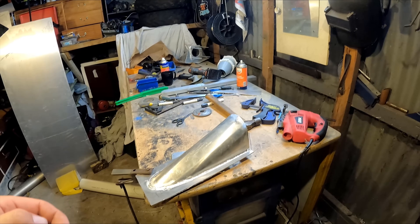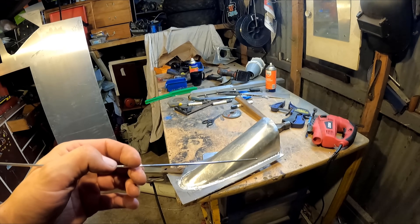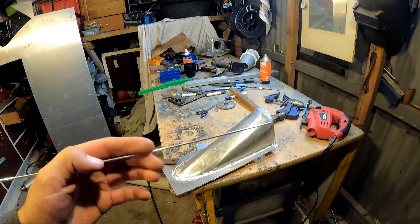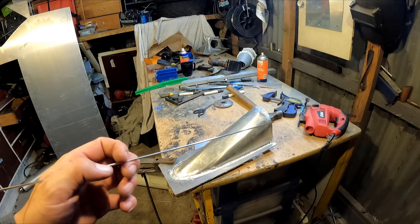If you guys want to practice your TIG welding, a good way is to practice feeding your wire. Some people feed it differently, but just sit there while you're watching my videos and feed a piece of TIG wire through your hands like that. Practice getting it smooth.